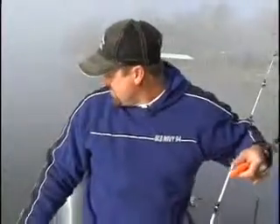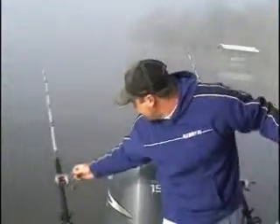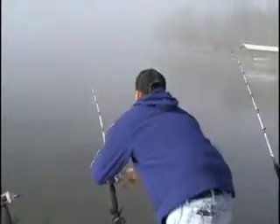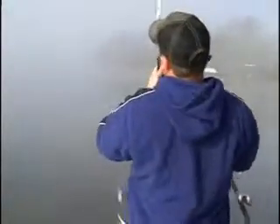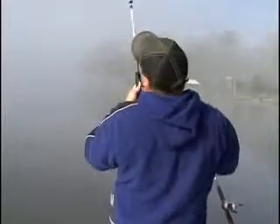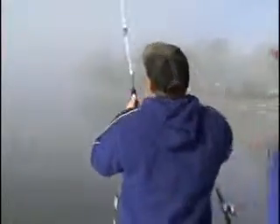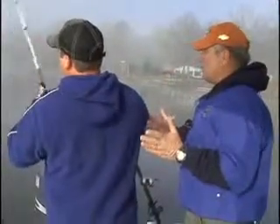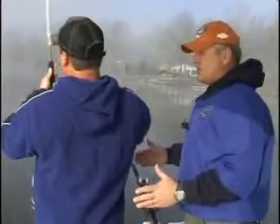We got more fish here. Get him! We will talk about the rig in just a second as we get these fish in. Look at that — you're doing that like a pro. When folks come up here to fish, you catch a lot of fish, do you not? Yeah.